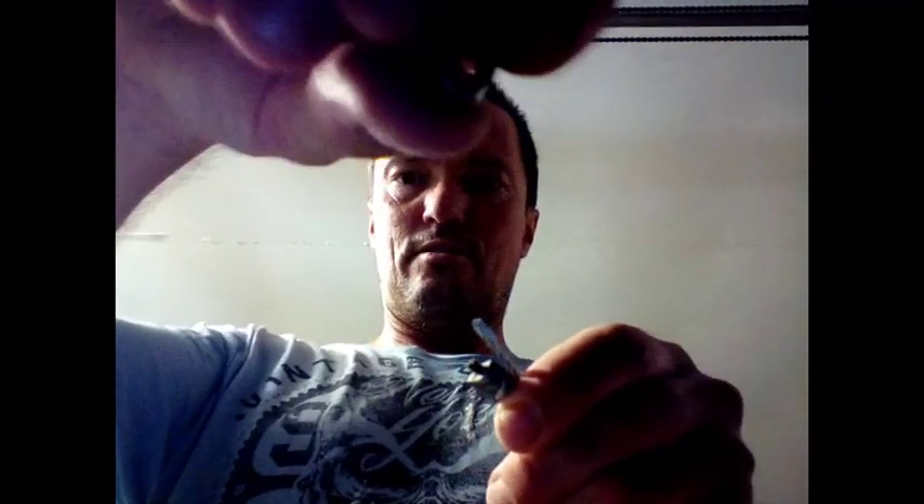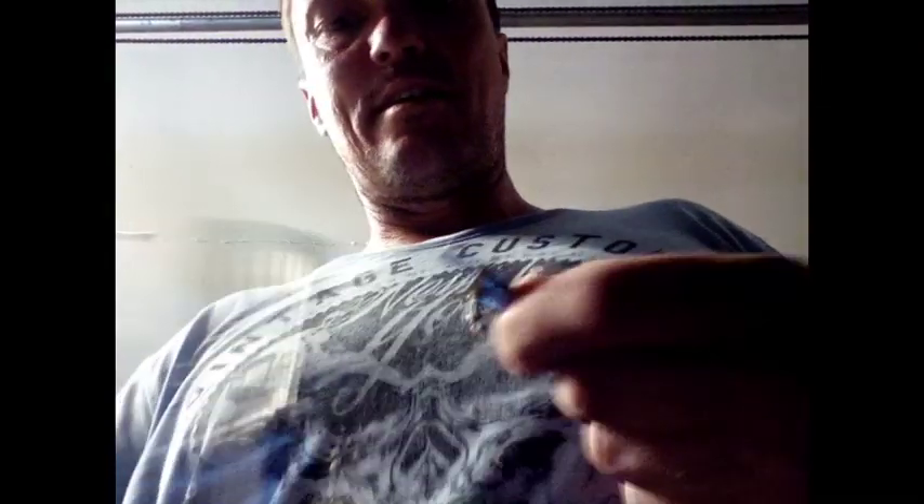We stick the little swage on there, make sure it's the right length. As it squishes down — damn the light is terrible — it deforms the swage. One side is a flat sort of damager and the other's a bit of a pointy damager. We do that a couple of times on each side and I'm fairly confident that won't slip off.